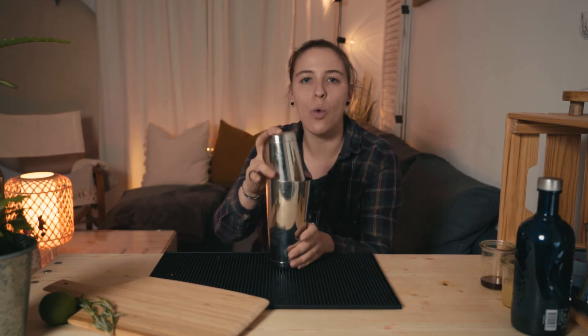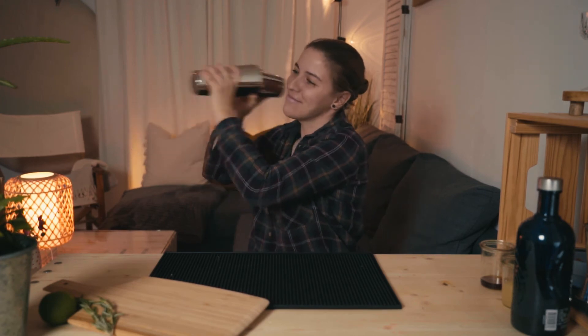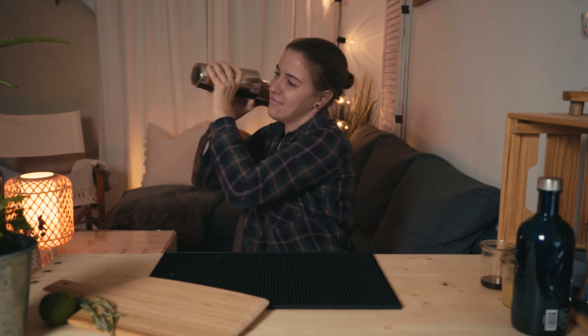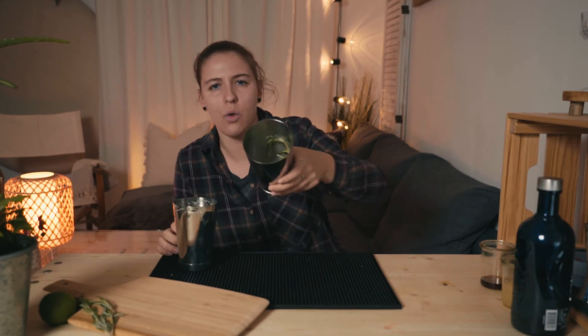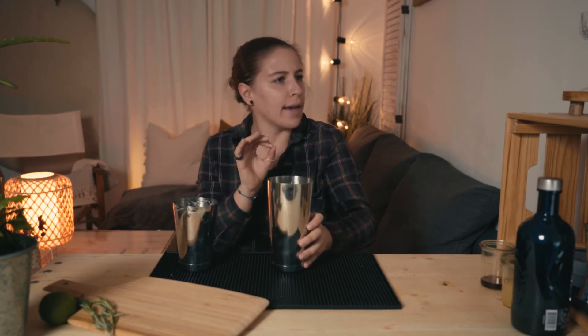With the egg and with the aquafaba it's really important to dry shake first — so without ice, 10 seconds, just a dry shake to mix every component inside. Now it's really blended and it's already foamy — you can see it's white and foamy. It's good.